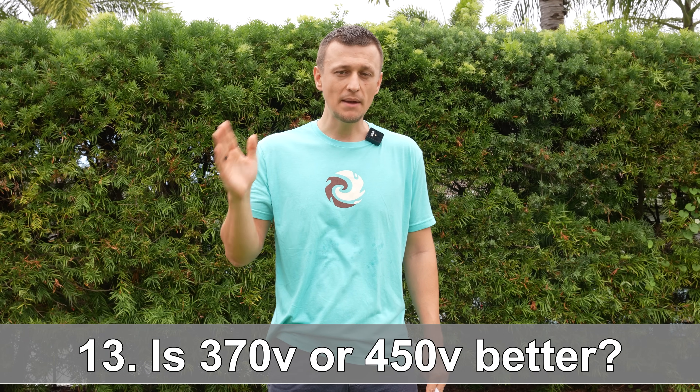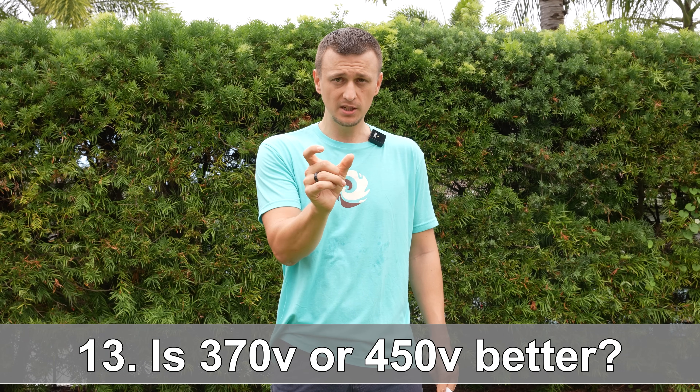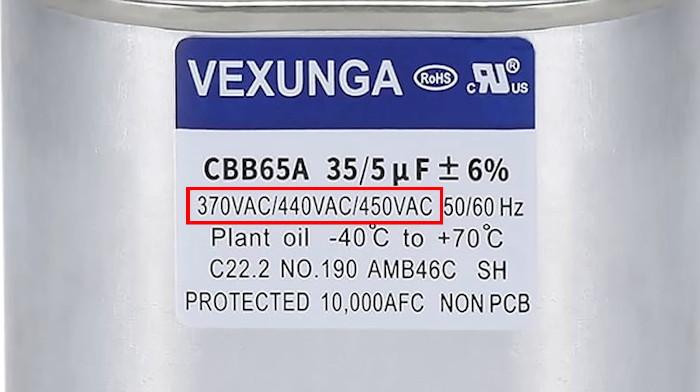Question number thirteen: does it matter if my capacitor is 370 volts or 450 volts — sometimes 440? The answer is no, both will work, but generally you do want the higher voltage rating. A higher voltage capacitor can handle a voltage spike better, making it more durable.